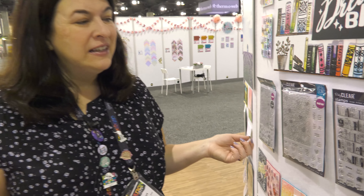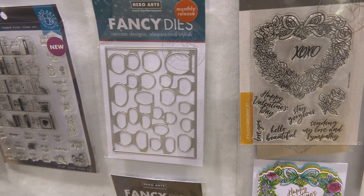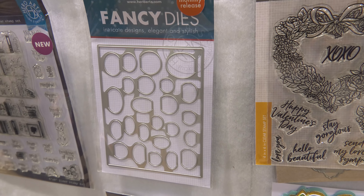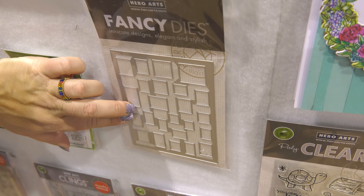Hi, it's Libby from Hero Arts, and I'm going to introduce you to our peek-a-boo products. Peek-a-boo are dies and stamps that work together to make little doors on the front of your card, so it's an interactive card. We have a circular doors peek-a-boo die and a rectangular doors peek-a-boo die.